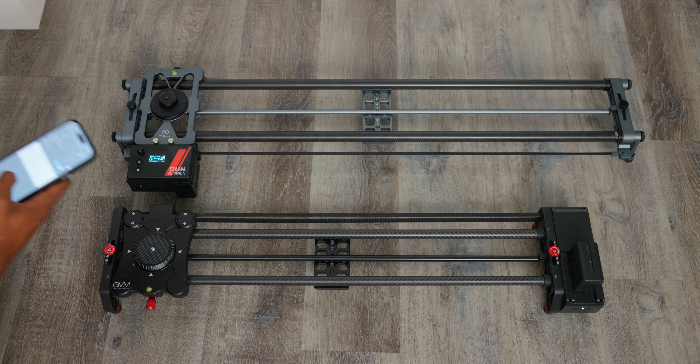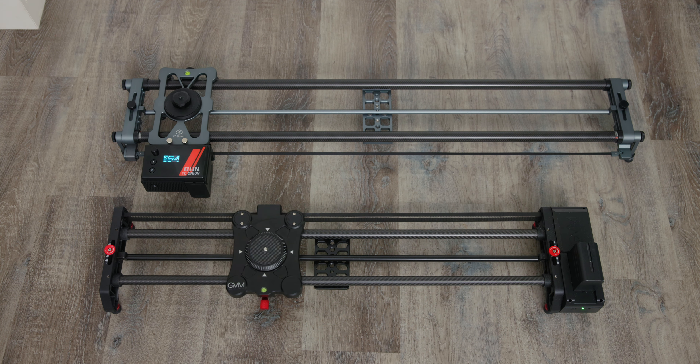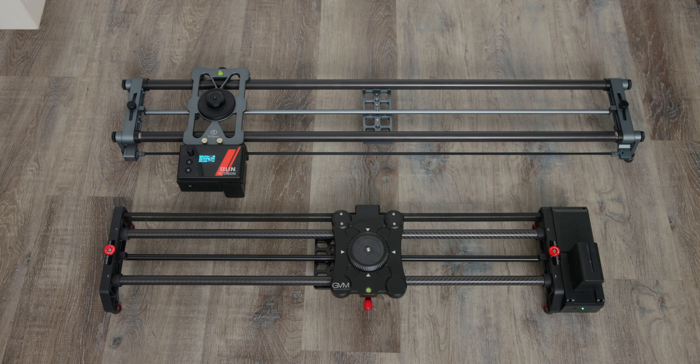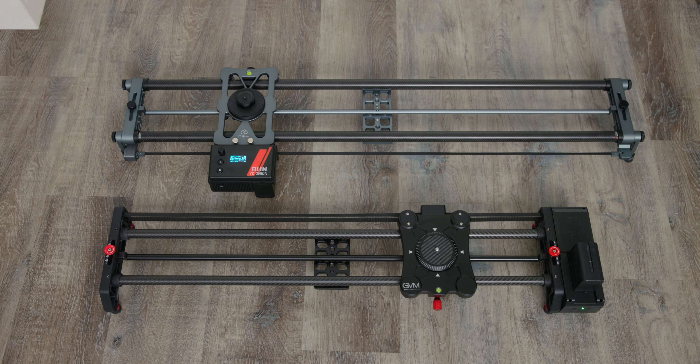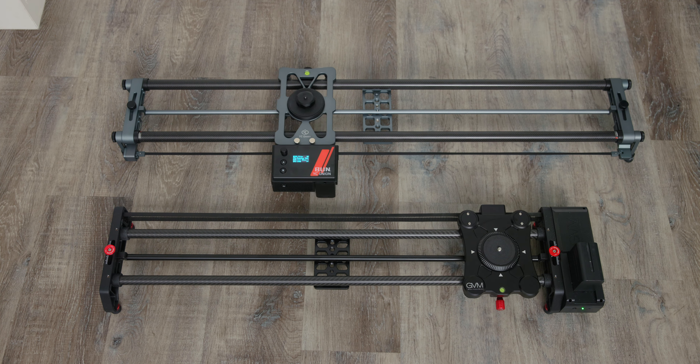I wanted to do a test to see which slider is faster at top speed. I started both at the same time and could clearly see the GVM is significantly faster. It actually takes a minute for the Hot Dog slider to rev up and get going.